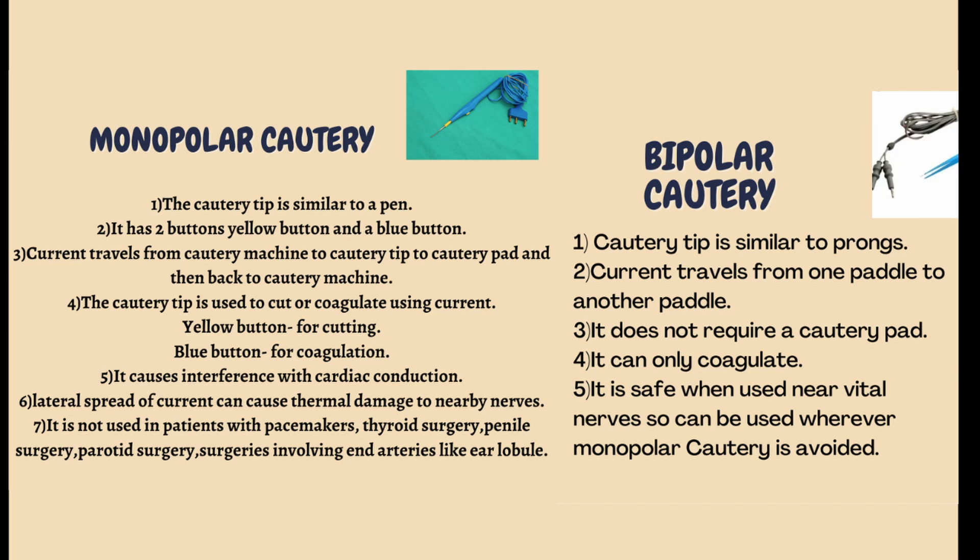In monopolar cautery, the current goes from the machine to the cautery tip, then to the cautery pad, and then back to the cautery machine. In bipolar cautery, the current travels from one pedal to the other pedal and it does not require a cautery pad.